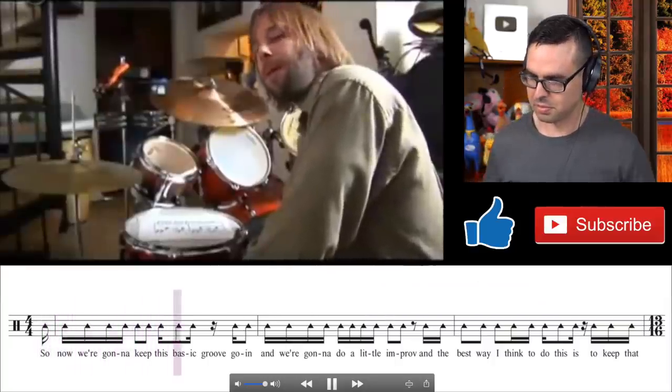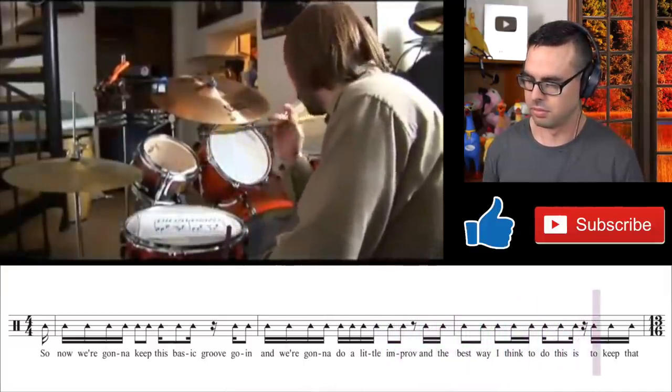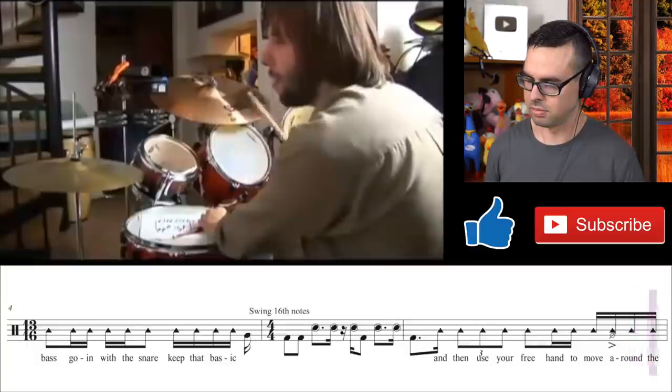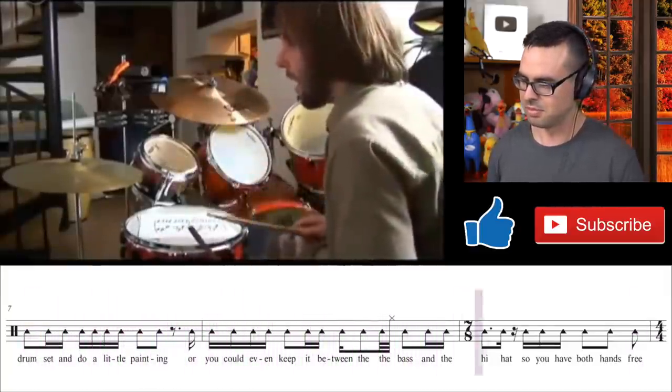And of course we end with cowbell, because we always need more cowbell. Now we have the second part where he claims he's going to analyze it, but he doesn't. Keep in mind this man was paid to make these videos. He says: 'We're going to keep this basic groove going and do a little improv. The best way is to keep the bass going with the snare, keep that basic, and then use your free hand to move around the drum set — do a little painting — or keep it between the snare face and the hi-hat so you have both hands free.'